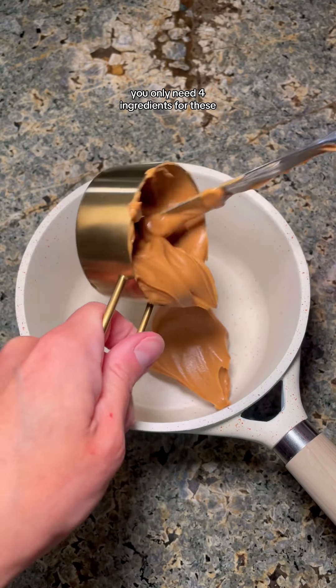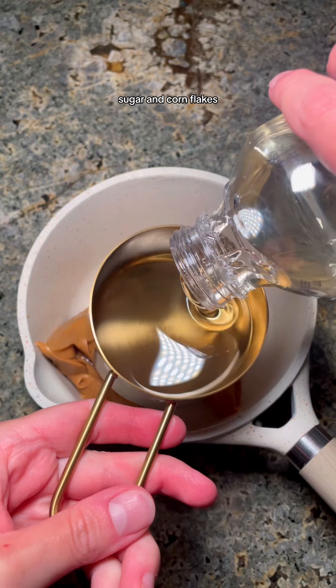You only need four ingredients for these: peanut butter, light corn syrup, sugar, and cornflakes, of course.